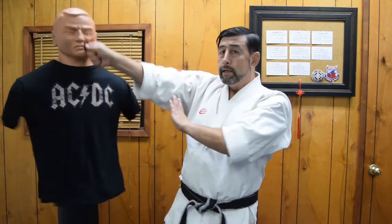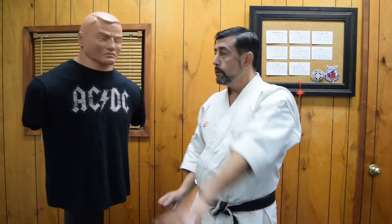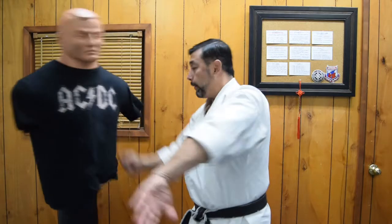This technique I would only use in self-defense situations on the street — it would be perfect to the neck right here. But I would not use it in kumite or any other situations.